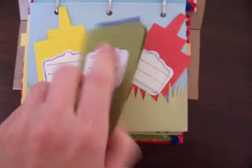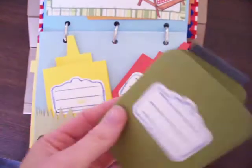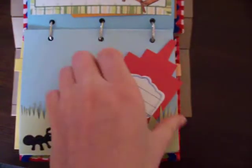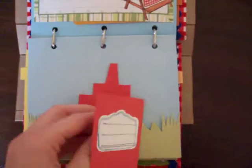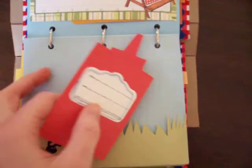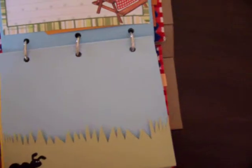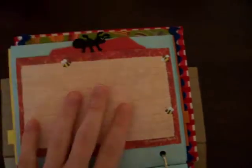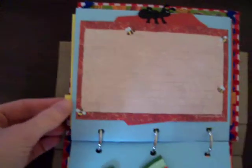Next page, we have our pickle jar journaling spot, and then it opens up to photo mounts. A little mustard bottle, and you have a little tomato sauce bottle — I think you guys call it ketchup in America. Again, another little photo mount journaling spot. Like I said, there's always a photo mount in the sides.